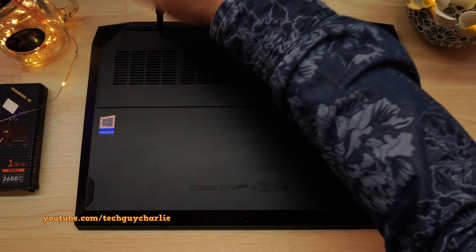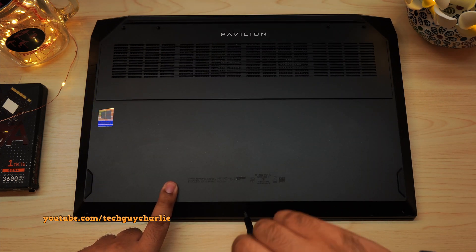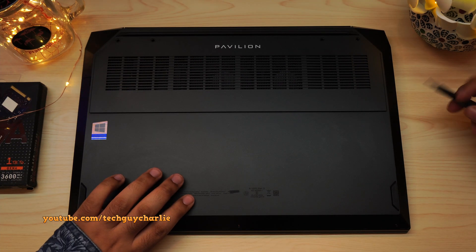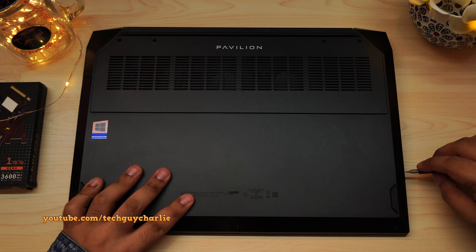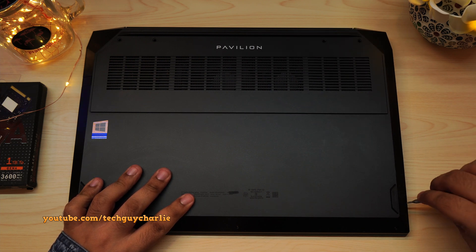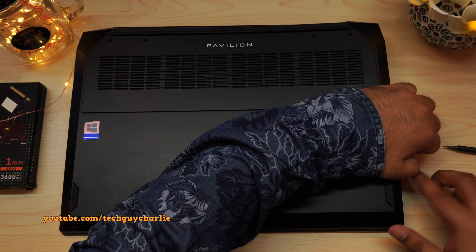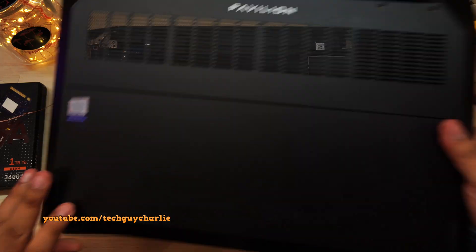To get the rear cover off, you will need to unscrew 7 Phillips head screws. Then you might need to wedge something like a guitar pick between the rear panel and the body. Be very careful while doing this — don't use a flat head screwdriver, you can easily damage something inside. Very carefully pop the tabs that hold the back panel in place, then gently pry the back panel off. That will give you full access to the internals of the laptop.